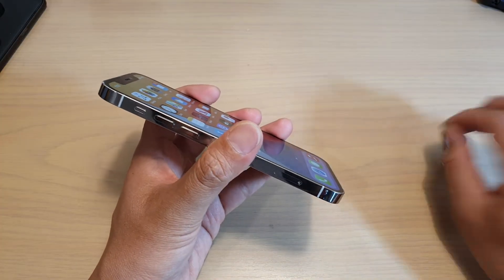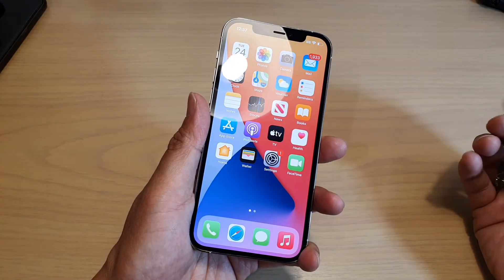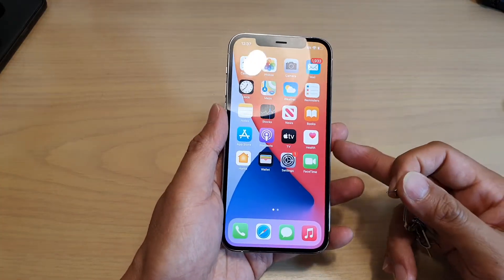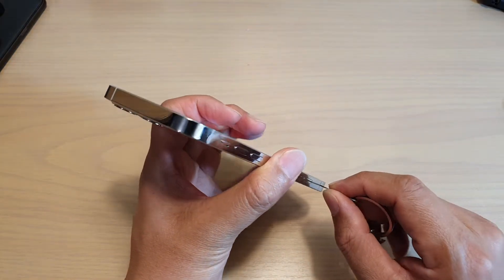So this is how they check. If you bring your phone to your Apple Store and they suspect your phone has been in contact with water, what they're going to do is remove the SIM tray right here.